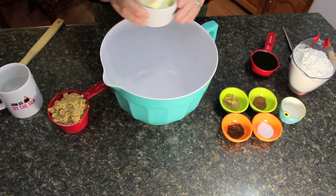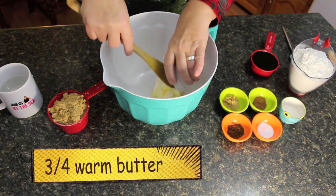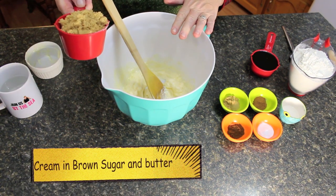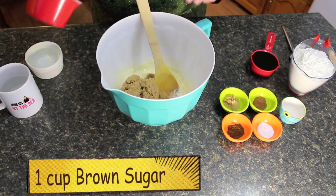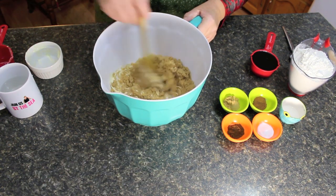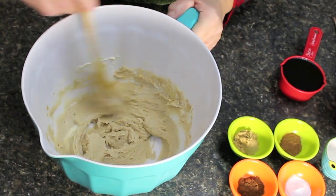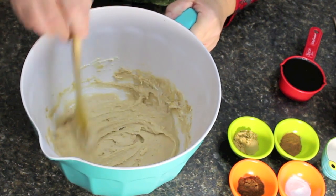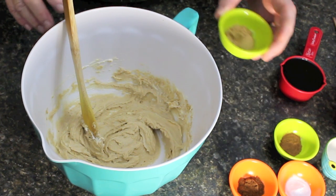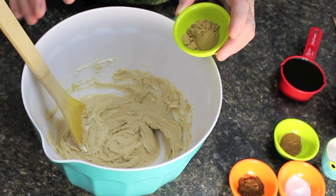We're going to start with three-quarters of a cup of room temperature or partly melted butter. We're going to cream the three-quarters cup of butter and one cup of brown sugar together. What's so wonderful about this recipe is we don't have eggs in the batter and we don't have eggs in the icing sugar. So if your kids and grandkids are helping you today, they can eat this as much as they want.